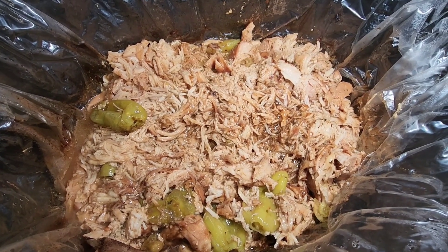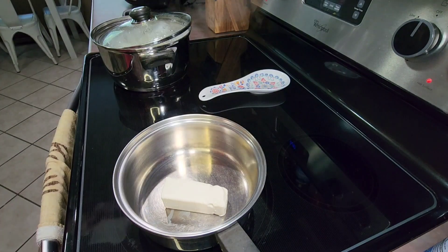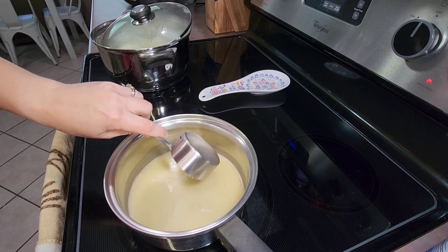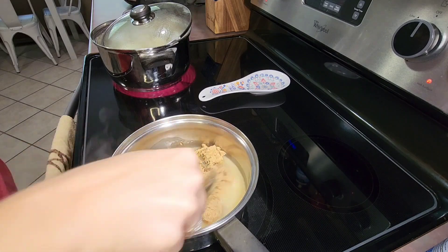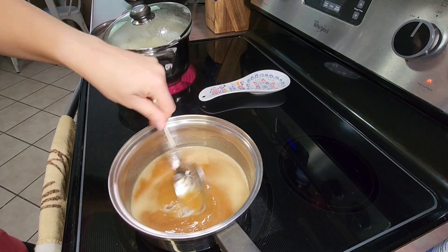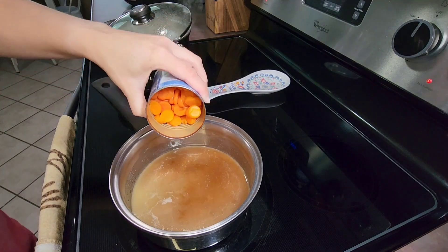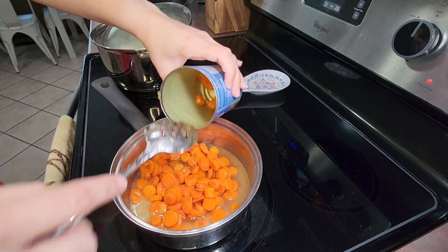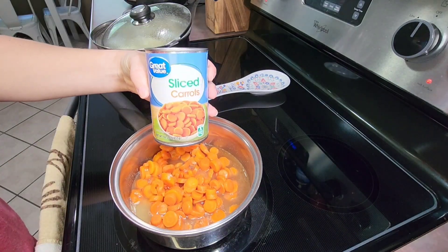It is so tender and so juicy. I also fixed some brown sugar glazed carrots as a side. I melt six tablespoons of butter in a small saucepan, add about a half cup of brown sugar, and stir the butter and brown sugar together. Then I add two cans of carrots, stir everything together, let it come to a boil, and boil for a few minutes until the glaze forms on the carrots. They are so delicious and very easy to make.